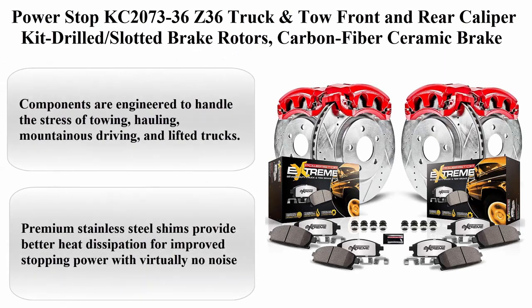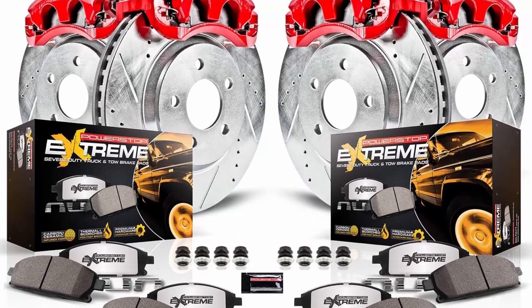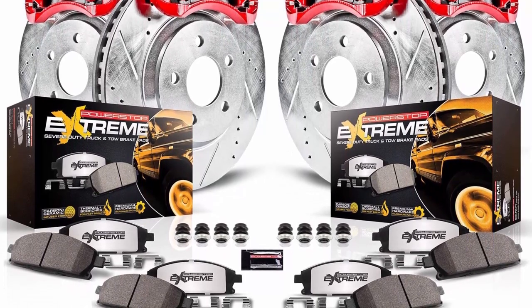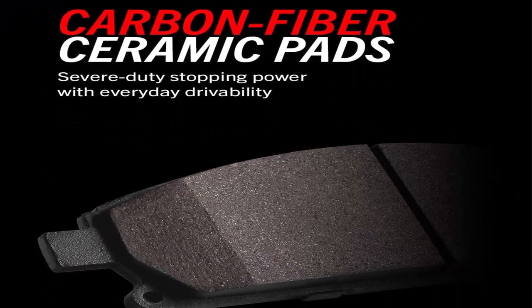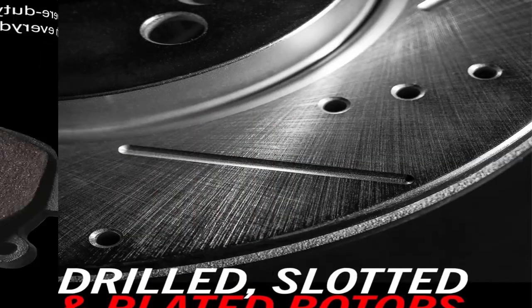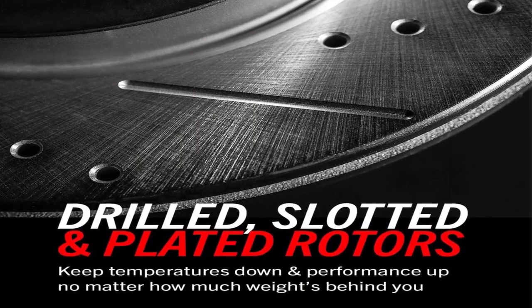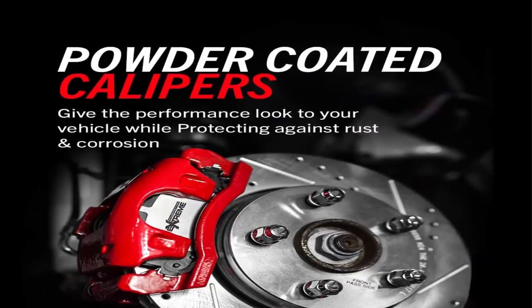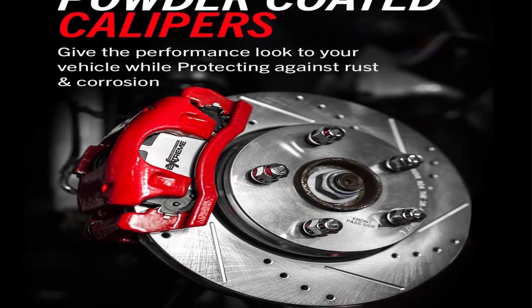Top 3: Power Stop KC2073-36 Z36 Truck and Tow Front and Rear Caliper Kit — Drilled Slotted Brake Rotors, Carbon Fiber Ceramic Brake Pads, Calipers. Components are engineered to handle the stress of towing, hauling, mountainous driving, and lifted trucks. Dust-free braking performance — Z36 carbon fiber ceramic formula provides the extreme braking performance demanded by your truck or 4x4. Premium stainless steel shims provide better heat dissipation for improved stopping power with virtually no noise. Drilled and slotted rotors keep your brakes cool even in the most extreme conditions.